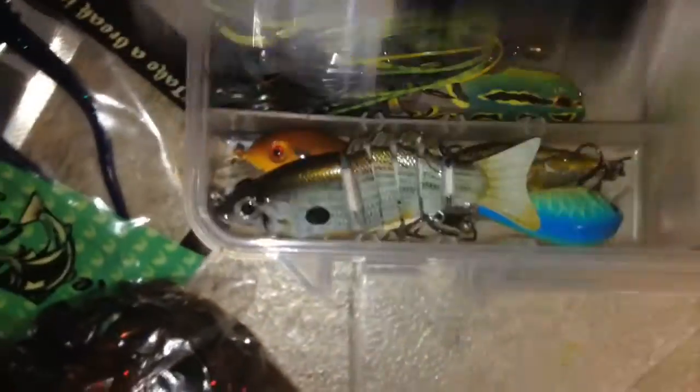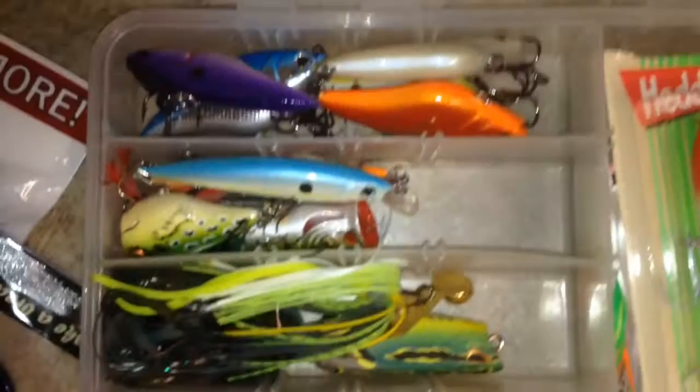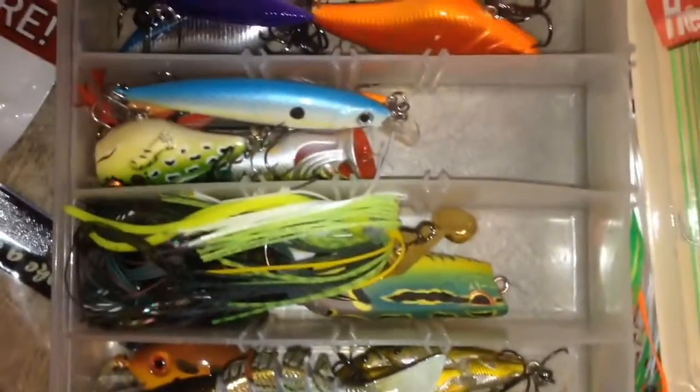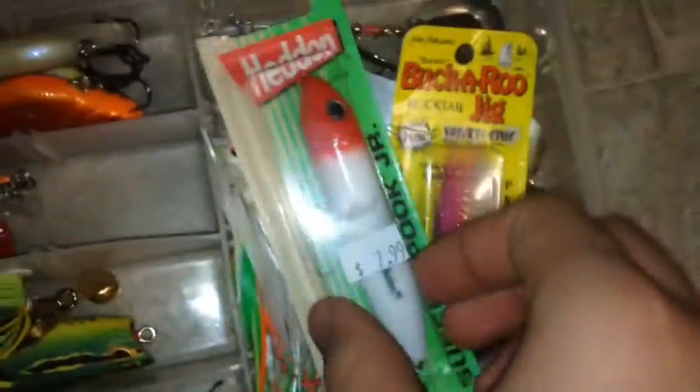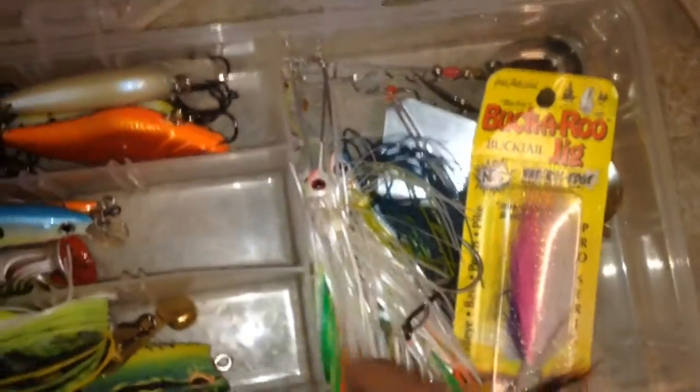And now for the hard baits. It's just a bunch of random stuff — jigs, spinners, really everything that's hard. Got my lipless crankbaits, my jerkbaits slash poppers, some random stuff, crankbaits, and I literally bought this like three days ago. All my spinnerbaits and buzzbaits are back here.